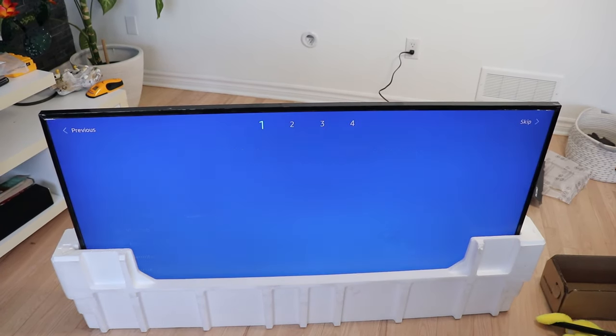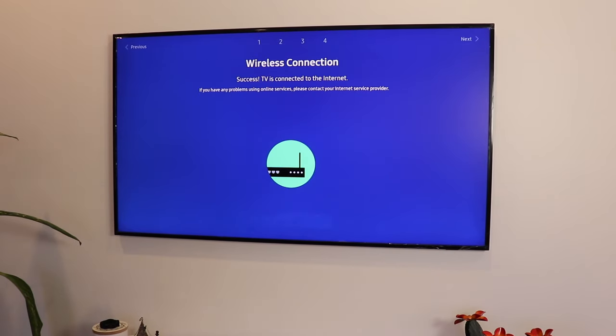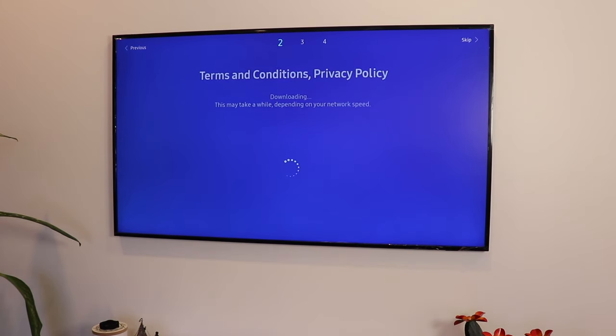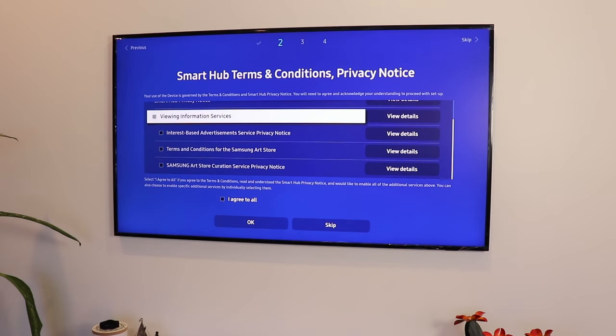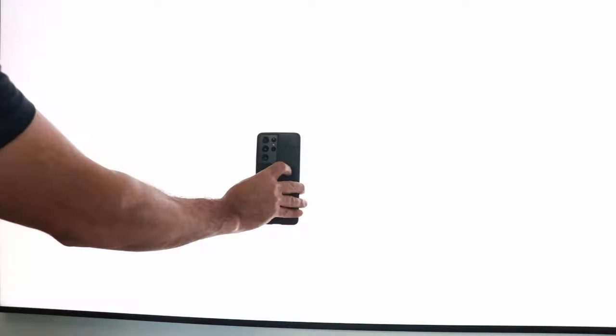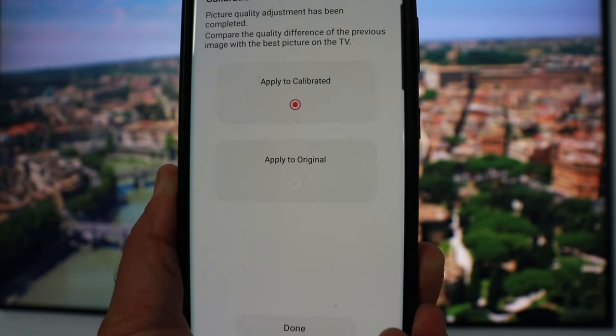In terms of setup, it was one of the easiest I've ever had, especially if you have a Samsung or Android phone. I have the S21 Ultra, so I was able to do the perfect color calibration using my phone's camera, and you can see the difference between straight out of the box and after calibration.